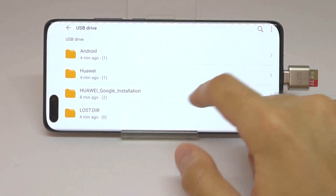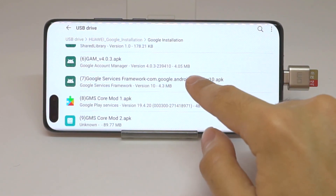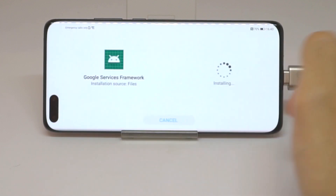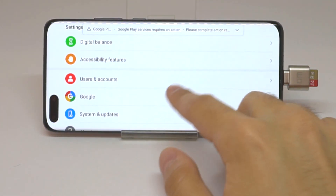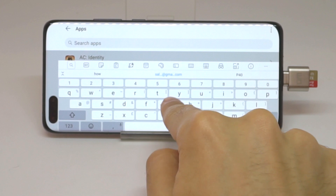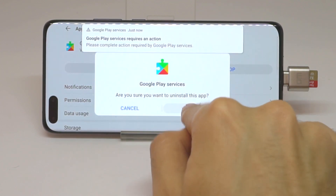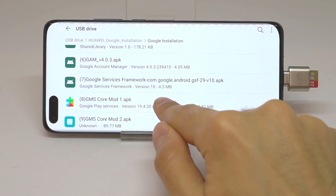Now go back to My Files and continue to the Google installation, but this time go to Google Services Framework. You did it up to number six with the brackets — now you do number seven, which is done. After that, go to Settings and Apps, search for Google Play Services and uninstall it. Then go back to My Files and install the mod.